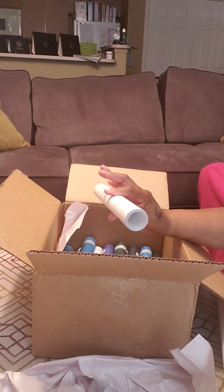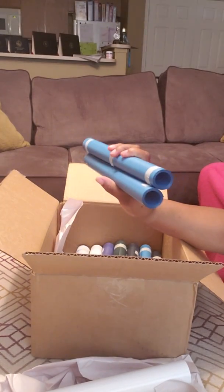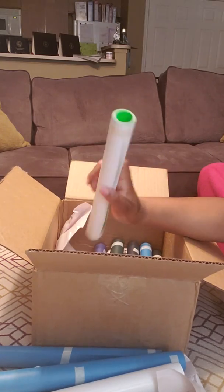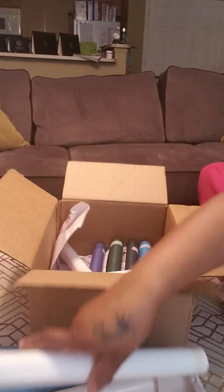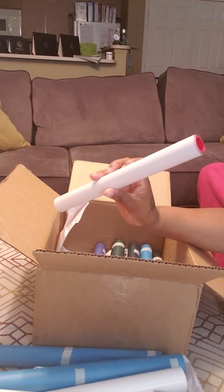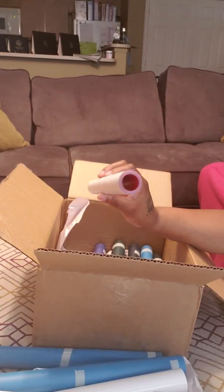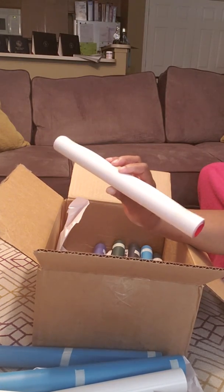Then I ordered two blues. I maybe should order two of each color but then I'd spend more money. I got some green and some red. A good thing I like about these vinyls is I don't like going to Hobby Lobby or Michaels because they have a small roll that doesn't last long. These vinyls last long and I can make a lot of shirts with them.